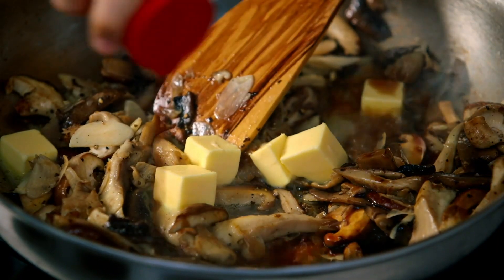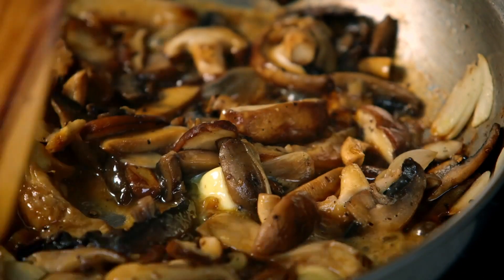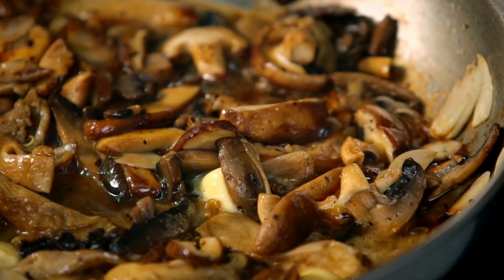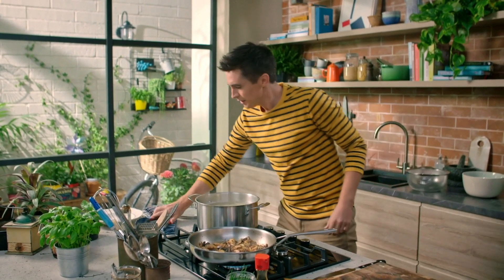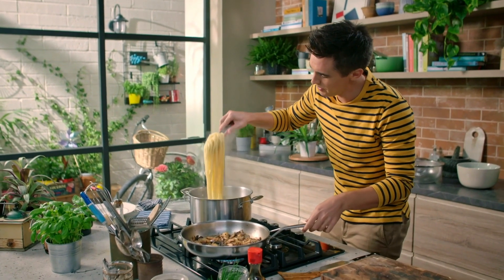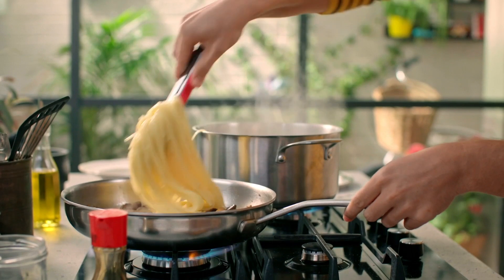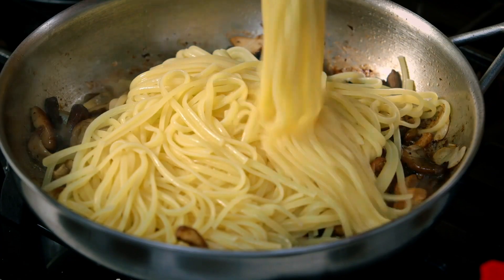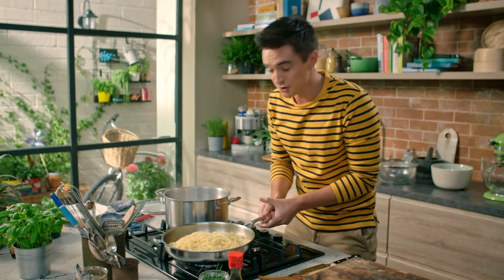Let's make things interesting — butter goes in. Let that bubble down, then soy sauce goes in. This is where you take a pan full of mushrooms and really get cooking. As soon as it bubbles away, the soy sauce and the butter have amalgamated and come together. Get your pasta straight from the pot, taking a little bit of the pasta water with it into the pan. You want that water to mix with the butter and bring everything together — give it a good toss.